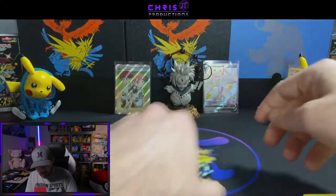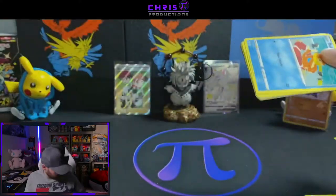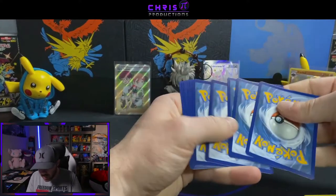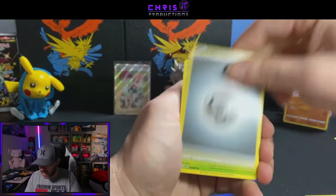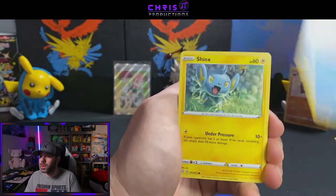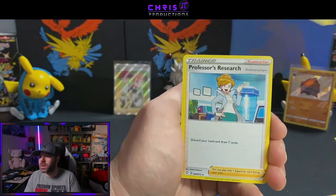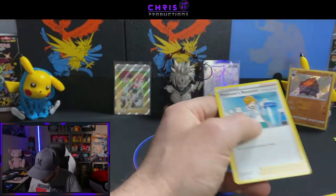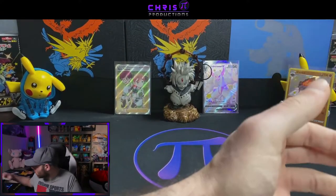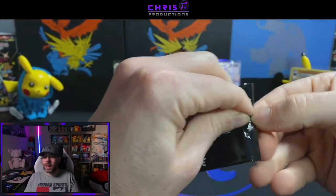Next up will be the second Cramorant tin. I don't know if there's going to be any difference from one to another, but on the channel we like to take random data and see what happens. Tropius, Gym Trainer, Weasel, Shinx, Trapinch, Koffing, Rowlet, Reverse Holo Buneary, and a Professor's Research. So we have tin number one: one baby shiny, one full art shiny, and one full art supporter card. Not too bad, ladies and gents — that's a pretty good tin.